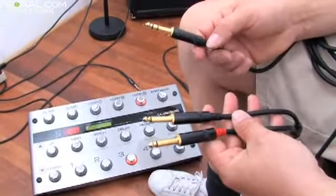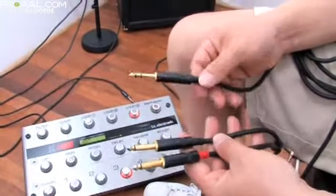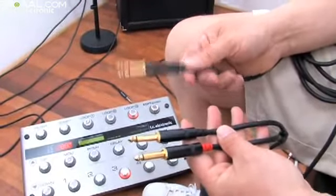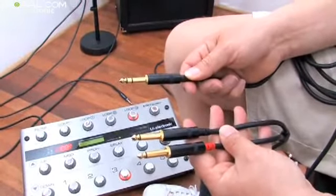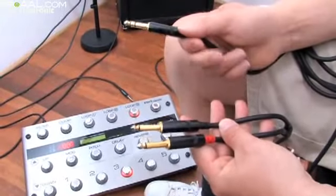If your amplifier's channel switching is done by two mono jack plugs, this type of cable can be used. It's a TRS going into the G-System and it splits out into these two mono jacks. These go into the amplifier.